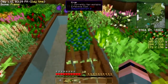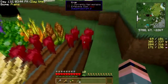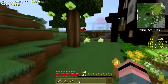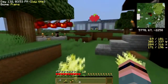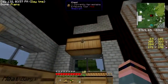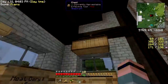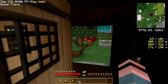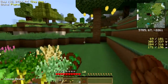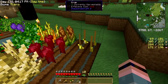Grab some sugar because I'm probably going to need it. I don't have any cocoa beans on my person — I threw them up here. Oh, there we go. Can we plant cocoa beans on crop sticks? Aha — we can! Okay, that's cool.